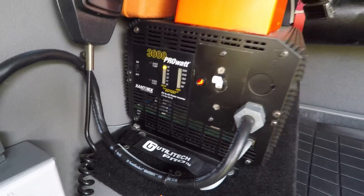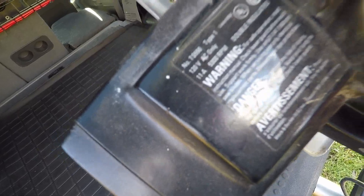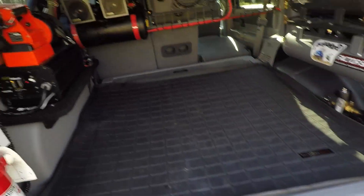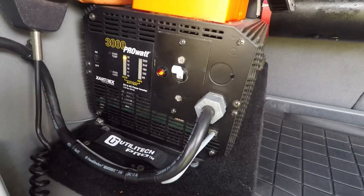That was drawing 60 amps off the battery to run the circular saw — which they claim is an 11-amp saw. But the kicker is the startup surge when the motor spins up — that's where you really need a bigger inverter to run power tools.